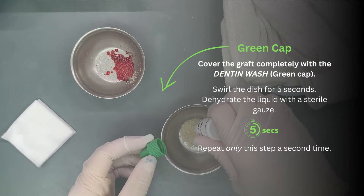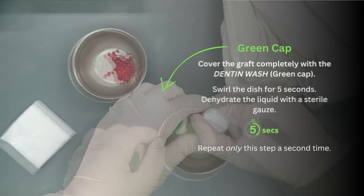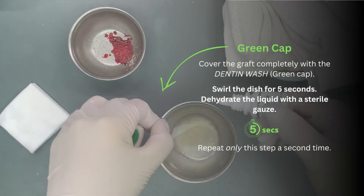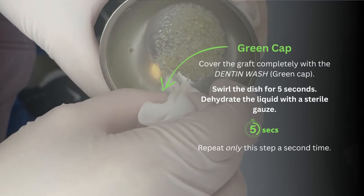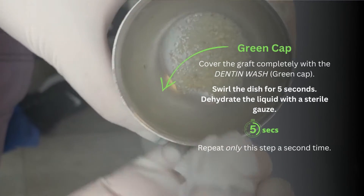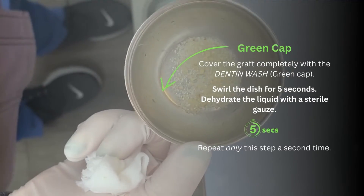Oh, that looks cool. Swirl it around. I'm dehydrating the liquid from the bone with some gauze and now it's ready to mix.